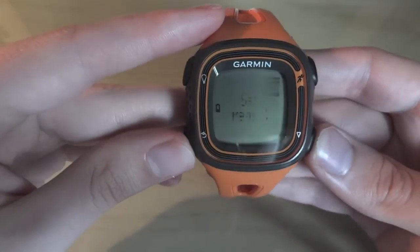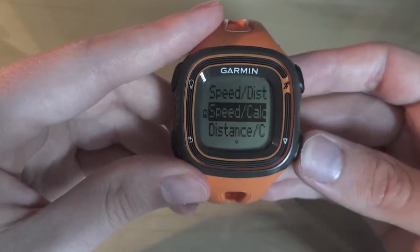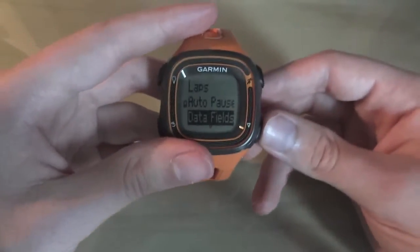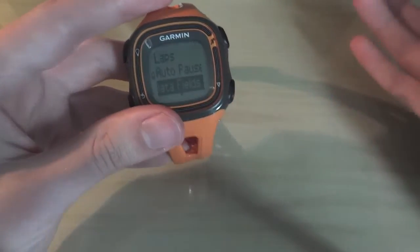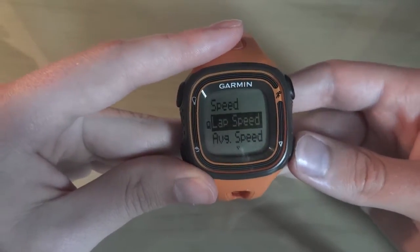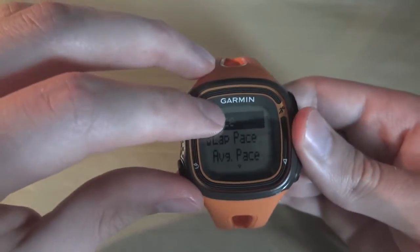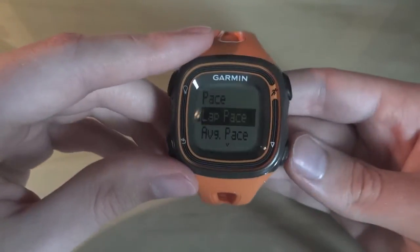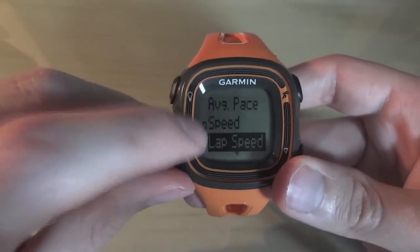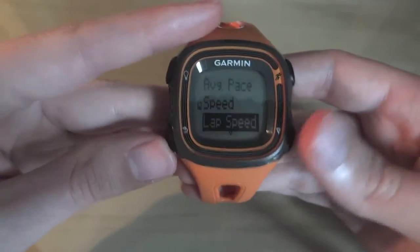Then there's the data fields, so you can set whatever page you want. At the moment my first page is time and distance — I'd choose that. Then there are two pages; I've got speed and calories on the second. I would recommend these because they give you a good overview, and when you scroll through the watch you can just check the time. For speed, you can choose pace, lap pace, or average pace — personally I choose pace, so it shows the pace I'm running at that specific moment, not the lap or average. If you're using this for cycling, I'd recommend changing it to speed and setting your units to miles per hour, which gives you your speed at that moment in time.